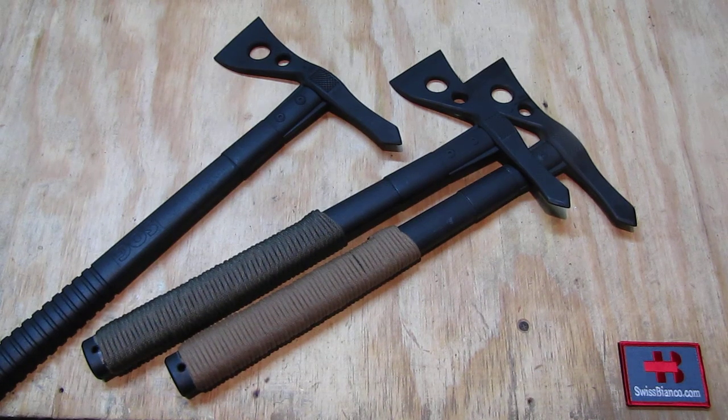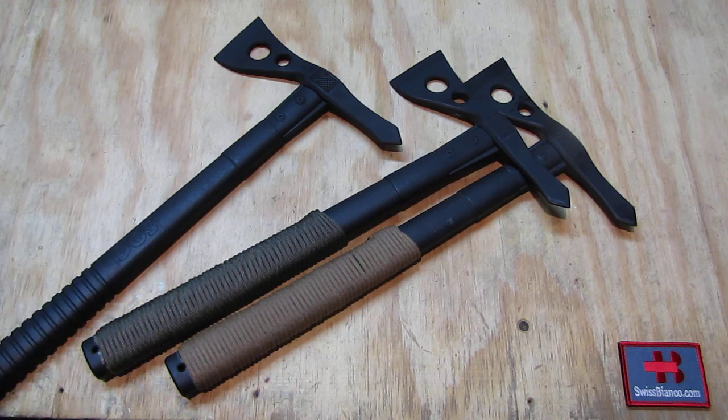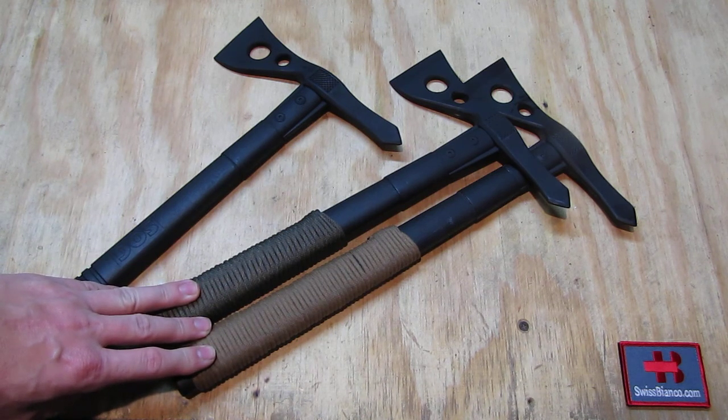Hello, my name is Swiss Bianco. This is part two of the Saug Tomahawk video. That's just how I altered them. I got me number three of them. Number three was shown in the first video of this series, and the other two that are here I've had for quite a while now and tested out.